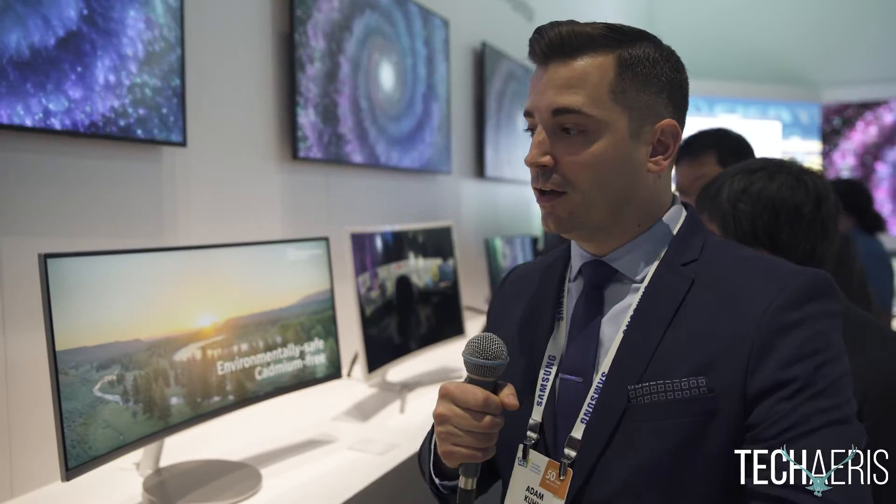Welcome to CES 2017. My name is Adam Kuhn. I'm here with Samsung and today we want to showcase our new Quantum Dot gaming monitors.